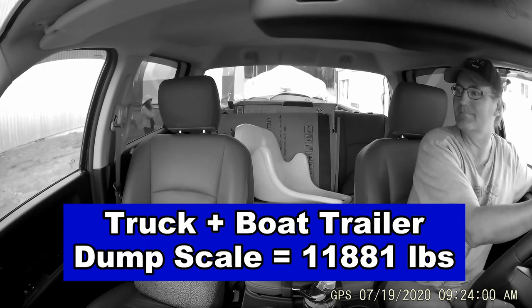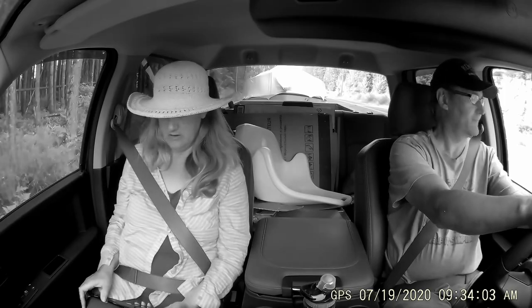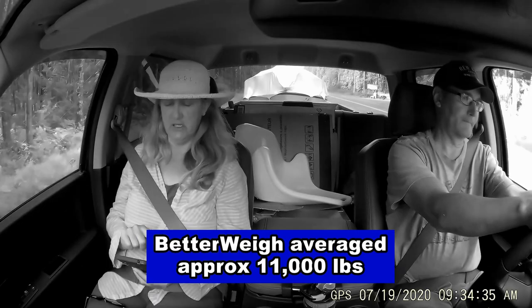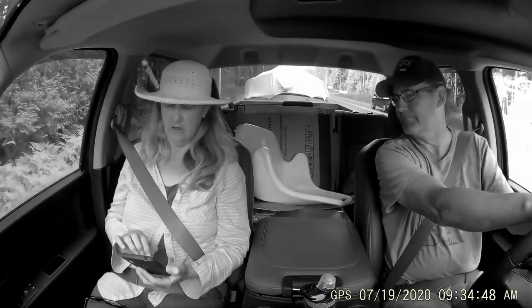Then we went to an area where we could do some testing with the Better Weigh, and all I could get on multiple tests was right around 11,000 pounds. But this thing has an analog gauge, so it's kind of hard to know exactly what it was reading — and it came in a little bit lower than their 5% accuracy range.